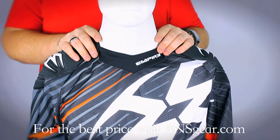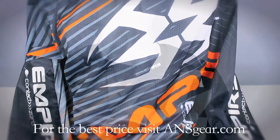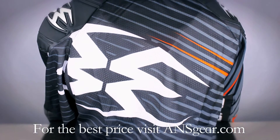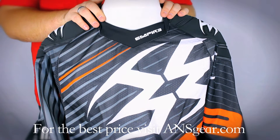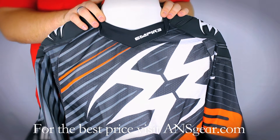Hey guys, it's DJ with ANSGear.com and this is the 2013 Empire Contact Zero Jersey. The 2013 Empire Contact Zero jerseys come in multiple color options and have sizes from small to triple X, so it's going to fit the majority of players out there, even the bigger guys.